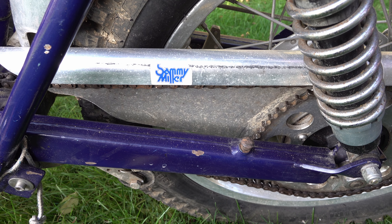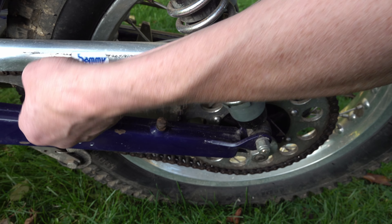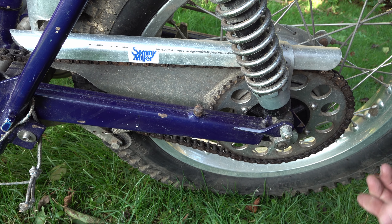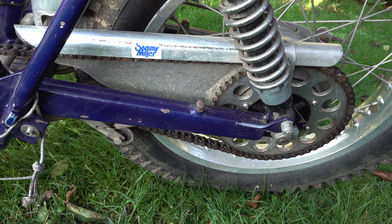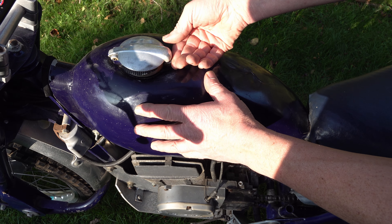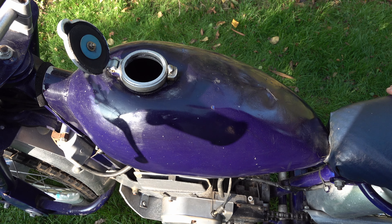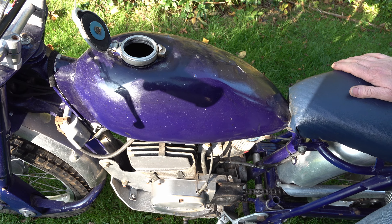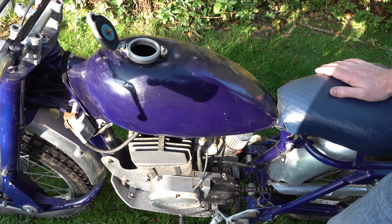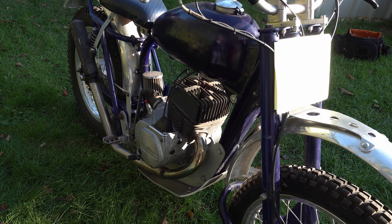So even though it would be nice to put a proper Villiers engine in here, it's nice having something unique like this, isn't it? That's right, you don't see many Suzuki engines in a British bike. It's definitely a one-off special. I can't get hold of the guy to find out why it's got this engine — all I can presume is it wasn't as easy to get hold of a Villiers engine as something you maybe already had.